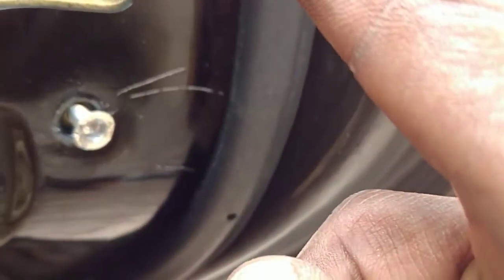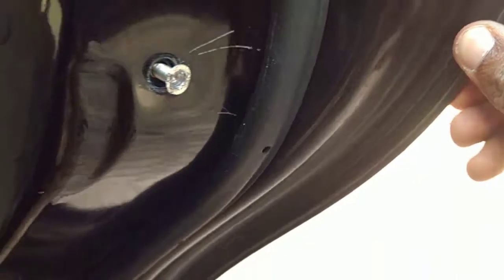From my experience drilling out the first one, these screws will be burning hot, so better not to touch it.